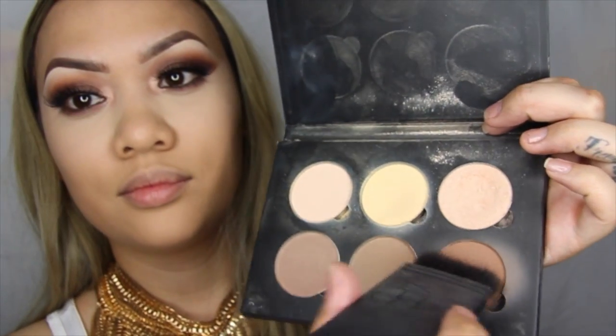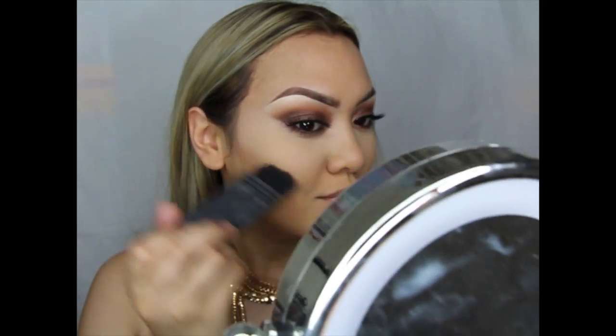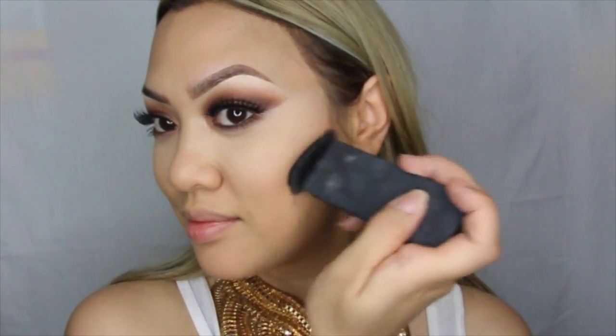Now for contouring, using a NARS brush and that same palette, I'll be making a face to get my cheekbones to pop out, placing this in the hollows of my cheeks in up and down motions. Once that's been placed, I'll be blending that up, trying to warm up my face as well — using it as both a contour and a bronzer.